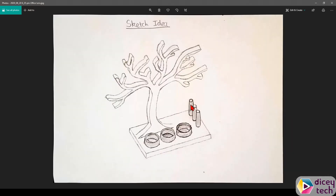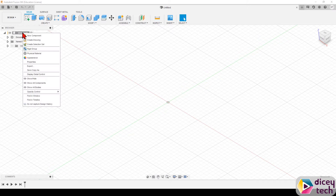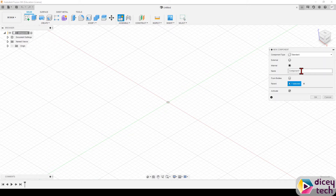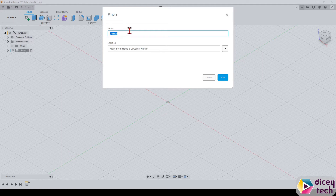Go into Fusion, right-click on the main menu, select new component, and name it 'base', then press OK. Then save it and save your file as 'jewellery holder'.